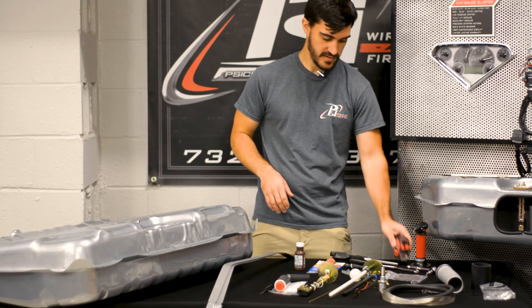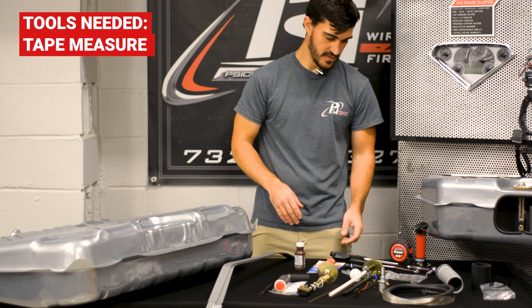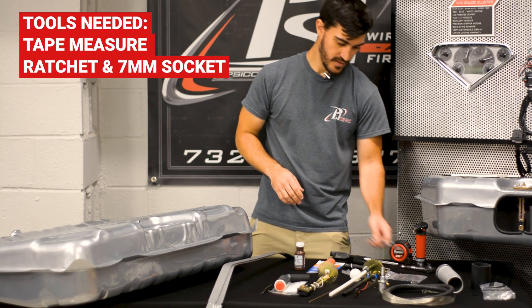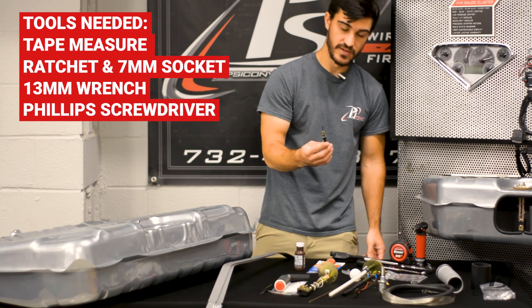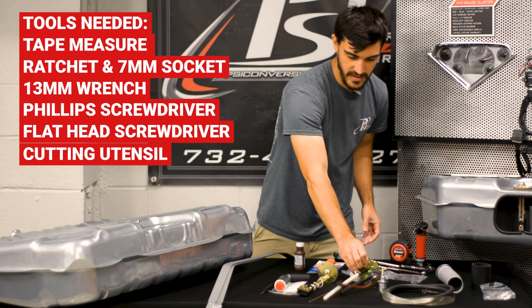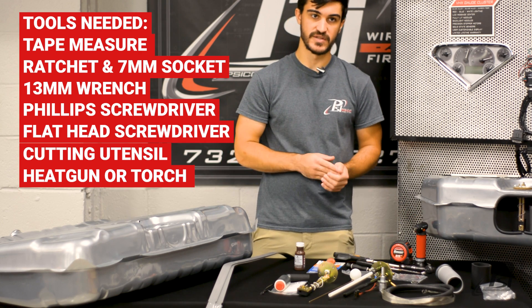So what you're going to need most importantly is a tape measure or a ruler to measure the depth of your tank, to get your pump height and your sending unit float set up correctly. You're also going to need a ratchet, or I'd recommend a wrench that's seven millimeters to take the sending unit apart, a 13 millimeter wrench, a Phillips head screwdriver, a smaller flathead screwdriver, and a cutting utensil to cut the pipes on your return and your supply line to get them set up at the correct height, as well as a heat gun or a small torch to heat up the hose to get it slipped over the fuel pump.